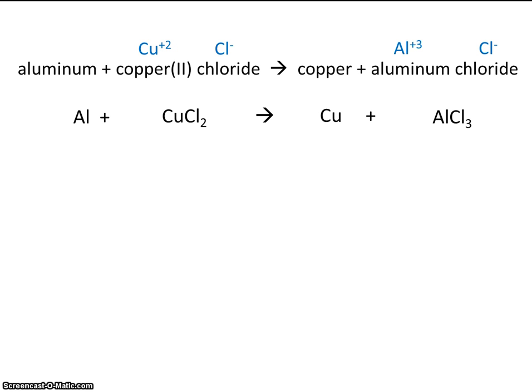Now that we've written the formulas, we can balance it. I would notice that we have chlorines on the left and right — 2 on the left and 3 on the right. So what we should look for is the least common multiple, and here the least common multiple is 6. To make 6 chlorines on the left, let's write a 3 out front. And over here, to make 6 chlorines, we need a 2. Placing a 2 here made 2 aluminums, so we'll need 2 aluminums over here. And placing this 3 made 3 coppers, so we're going to need 3 coppers on the right.